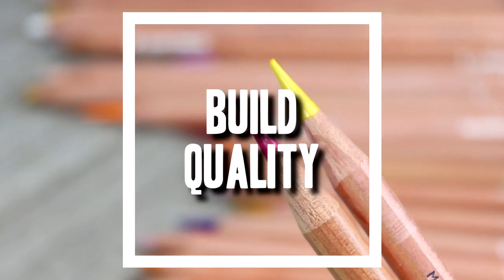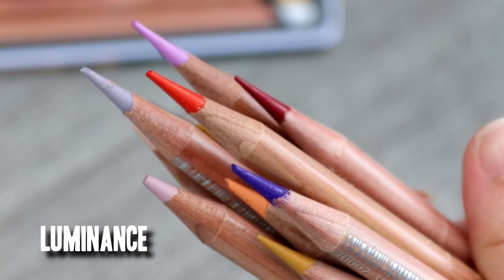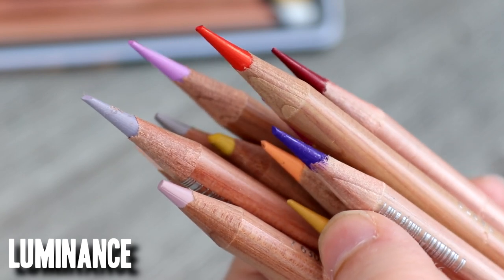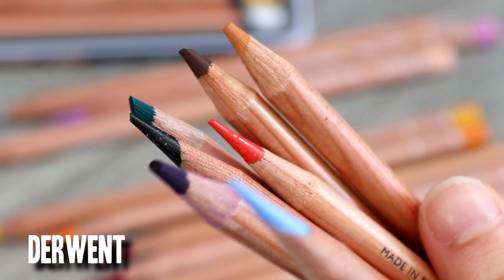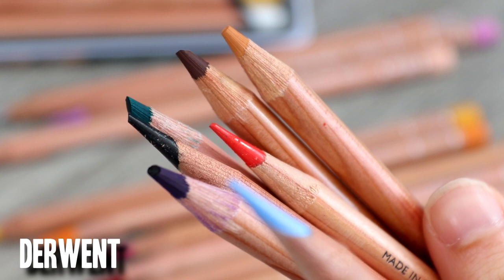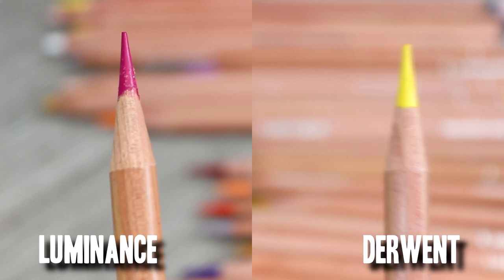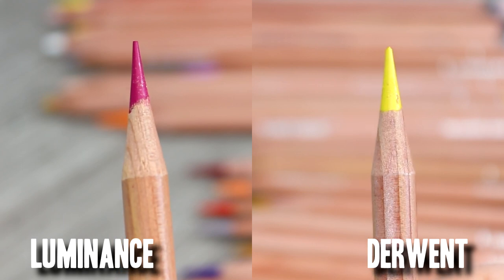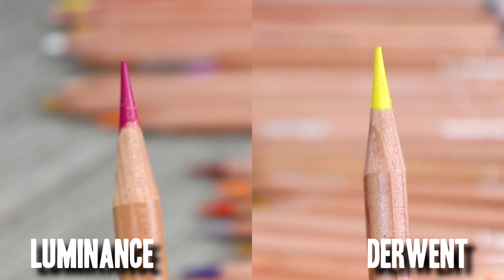So I wanted to compare both pencil brands, and one of the first things I want to talk about is the build quality. I've got both the Luminance and Derwent side by side, and both of them are really well made pencils — they are strong and sturdy. The first thing I notice is that the lead in the wood casings is centred, which is really important because if the lead is not centred you can get a lot of issues with breakages, something we see quite a lot with Prismacolors.